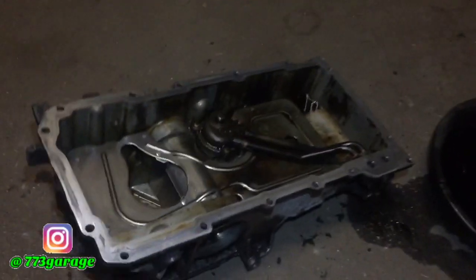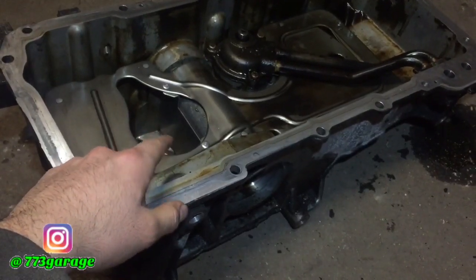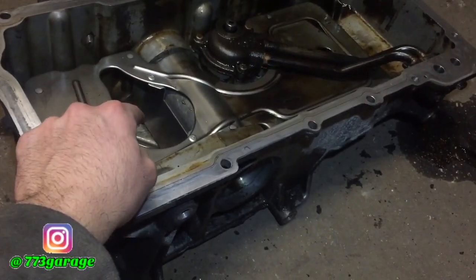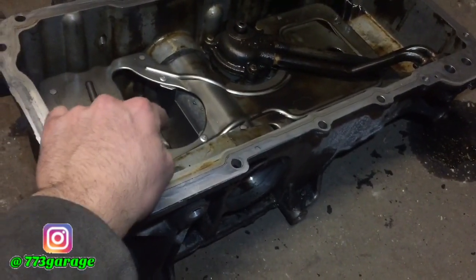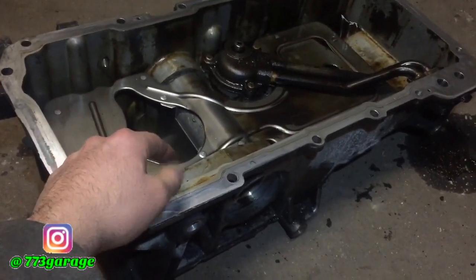I was able to take the oil pan off. For those who don't know what this baffle does — it prevents oil starvation. Your pickup tube is located right here, so the moment you do a hard pull, all the oil goes back to the oil pan and that pickup tube doesn't have any oil to pick up. That's why a lot of people throw rods and mess up their block because of that oil starvation problem.